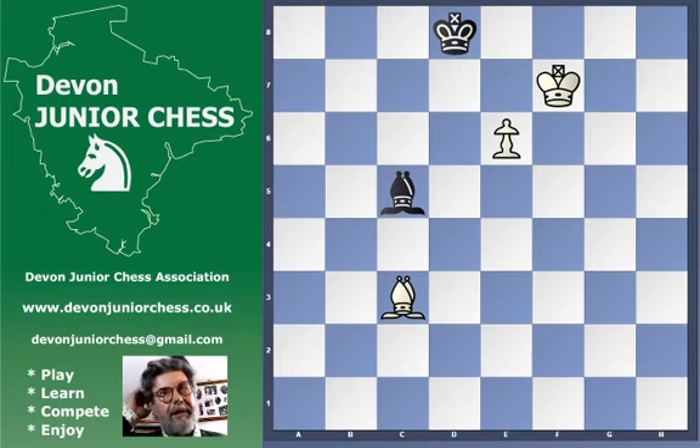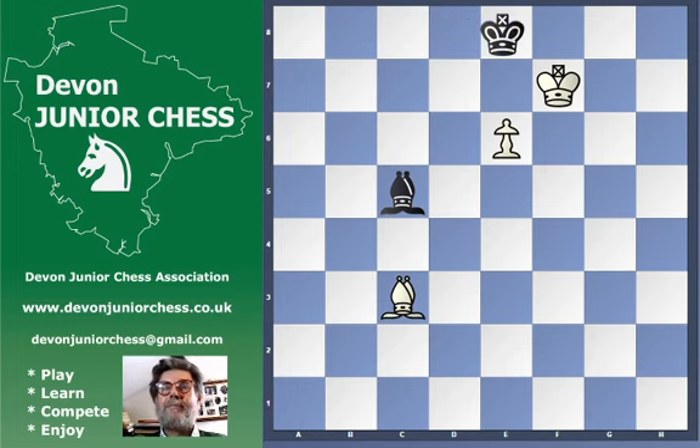Bishop endings are not interesting unless the pawns are advanced and we're fighting for control of the e8 square. If black can sit on somewhere like e8, there's no piece that white can use to drive it away, so if the defender has got control of the e8 square it's just a draw. And if black can sacrifice the bishop for the pawn, that's just a draw as well.